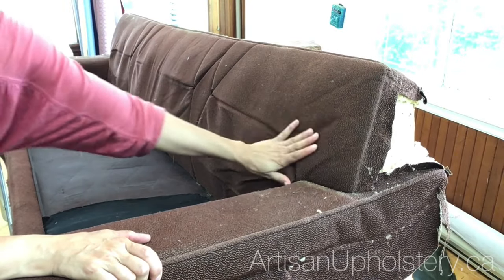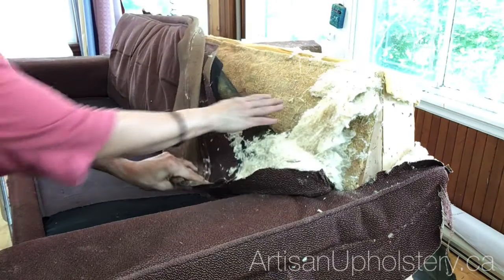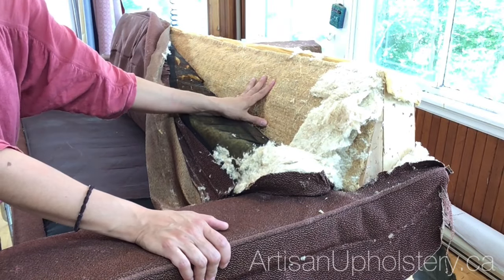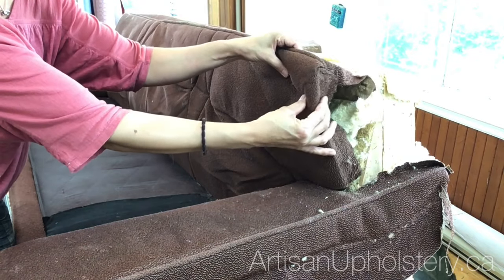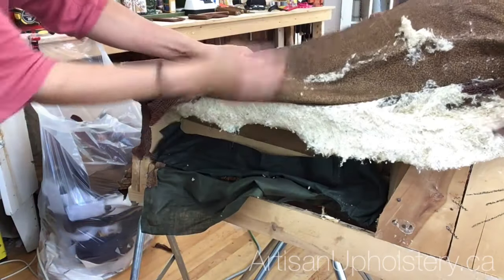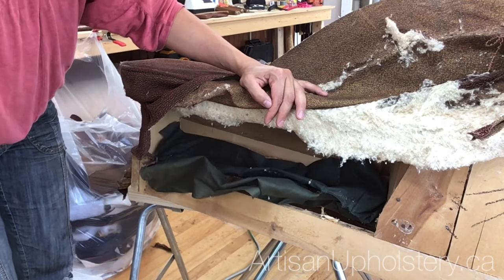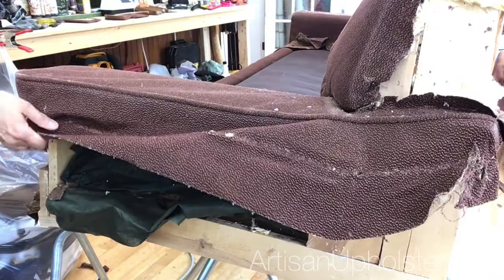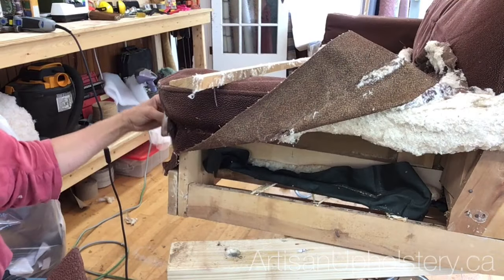The back is springy because of those springs, so it doesn't need very much cushioning. When you rely on foam and other padding for back support and comfort, you're relying on something that's going to break down eventually. This sofa has just a tiny bit of foam over springs which create the comfort. It uses cotton padding, which doesn't break down. It's a complete hardwood frame — no plywood, no particle board.